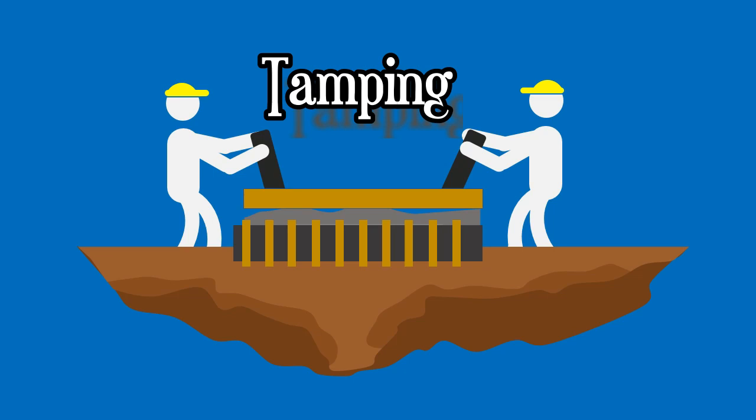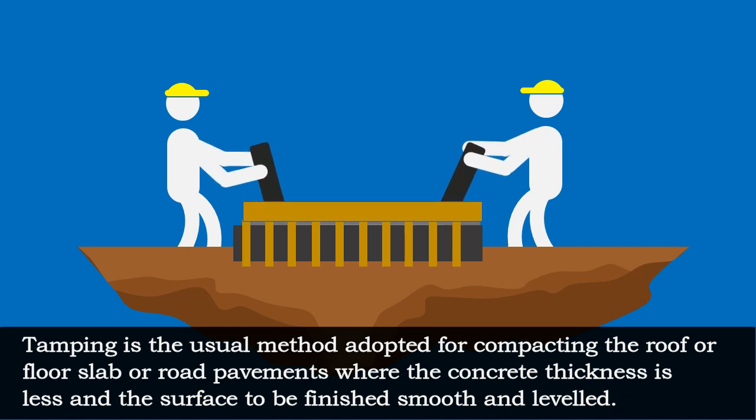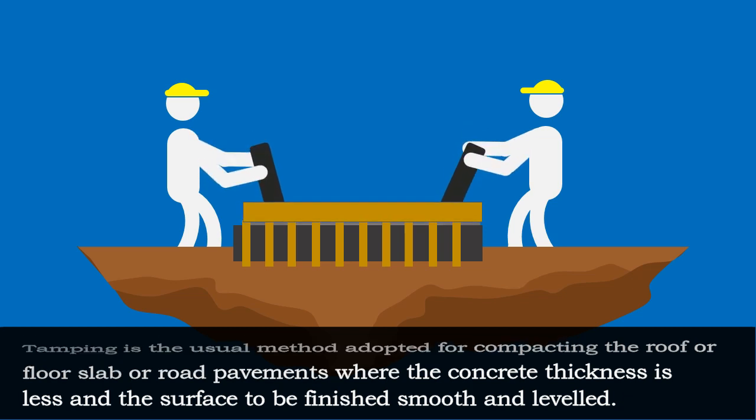The other method of hand compaction is tamping. Tamping is the usual method adopted for compacting roof or floor slabs or road pavements where the concrete thickness is less and the surface is to be finished smooth and leveled.